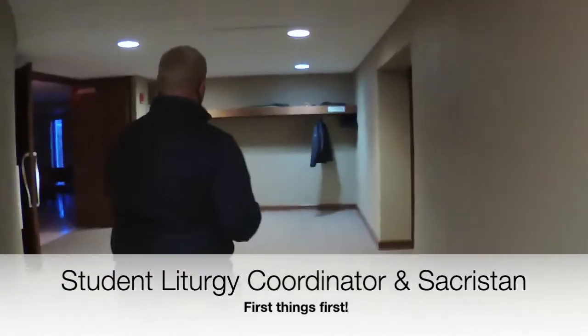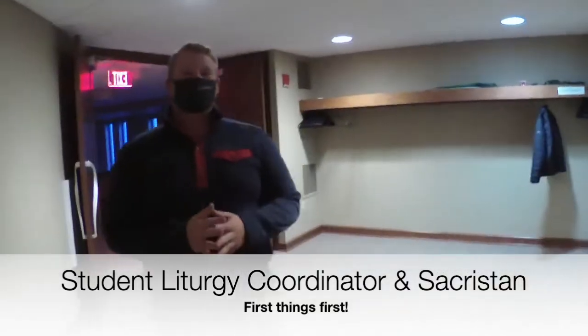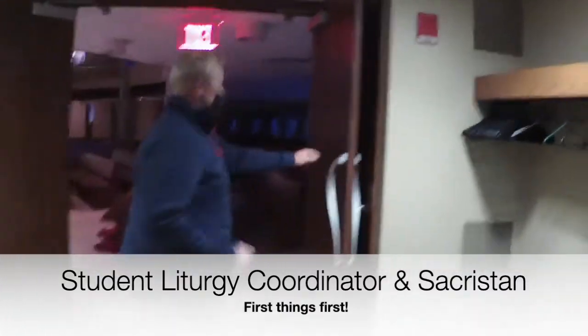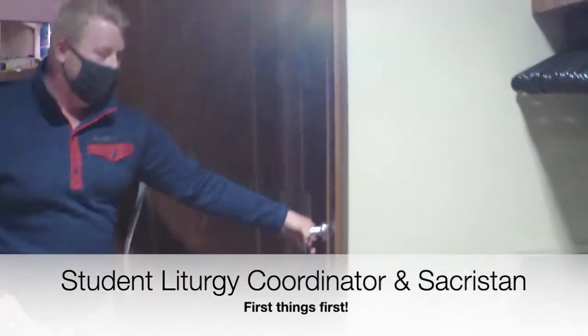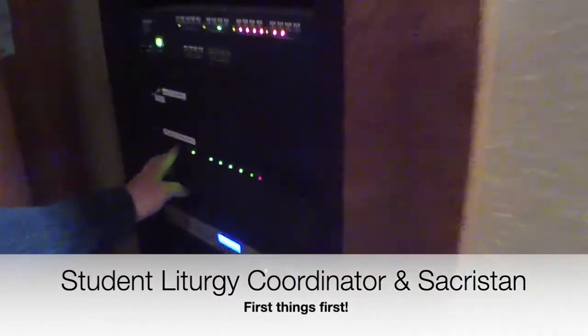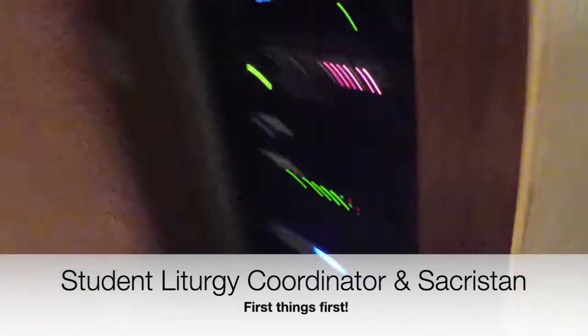We will continue to check that the sound is on. Usually the musicians will take care of that, but we just want to double check to make sure the sound is all good to go for Father. We will open this door, and it's on right now — but it's going to be this switch right here, right under the sound system power. Flip that switch and you'll be all set.